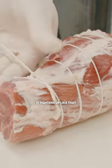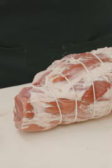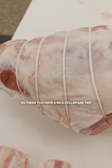it tightens up like that, and then you double knot it, trim it off. So there you have a nice rolled and tied lathe lamp.